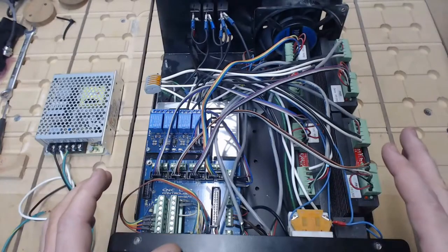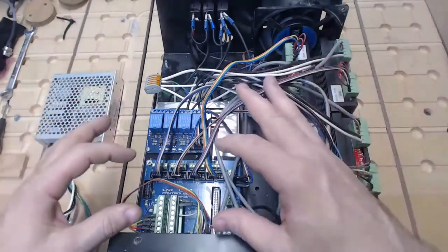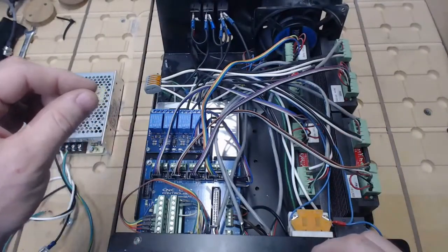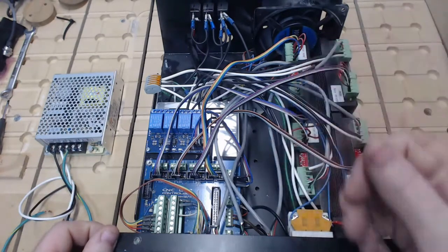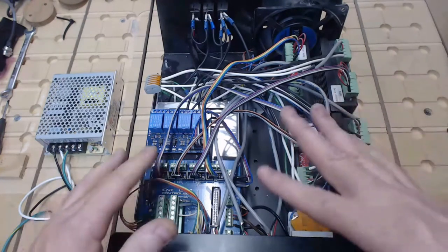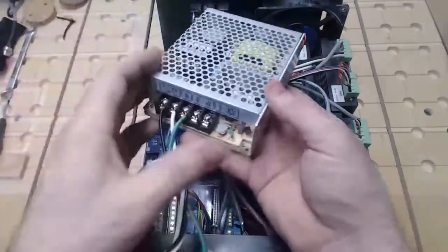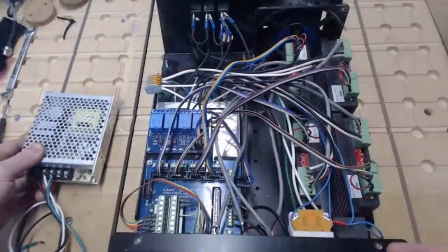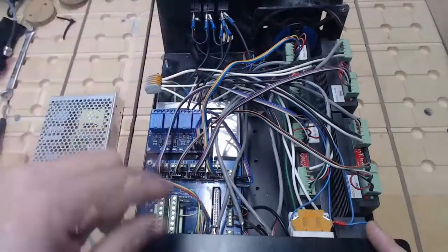Take multiple photos of your control box of the different areas and wire connections, just in case a wire comes unplugged — so you know where to put it back. If you're careful with the installation, you should not have any issue with wires coming unplugged. Right between the motor drivers and the control board in this little alleyway is where the laser power supply is going to go. Before we install it, let's go ahead and get our laser wire into the hole we just drilled and into the box.